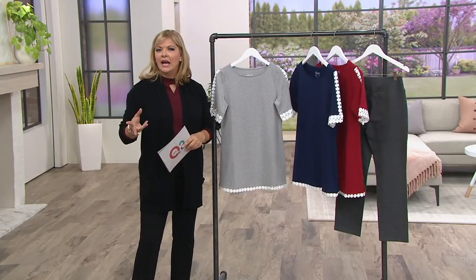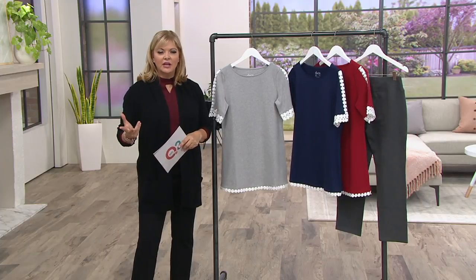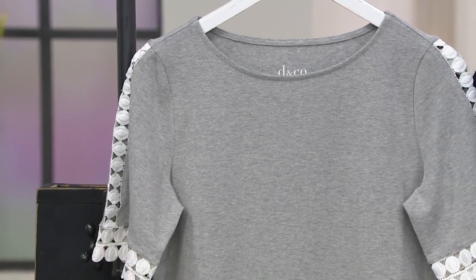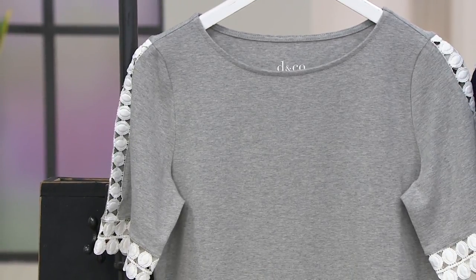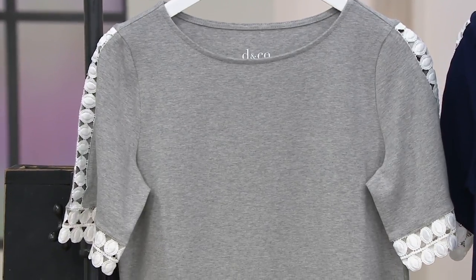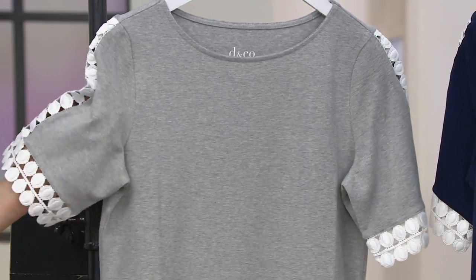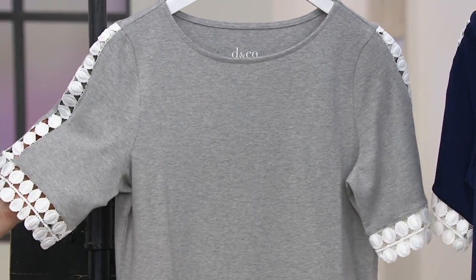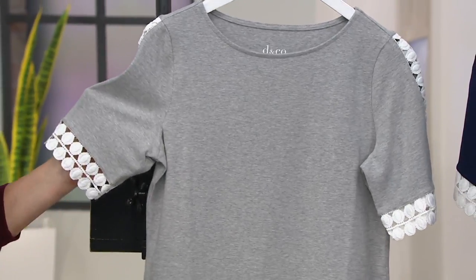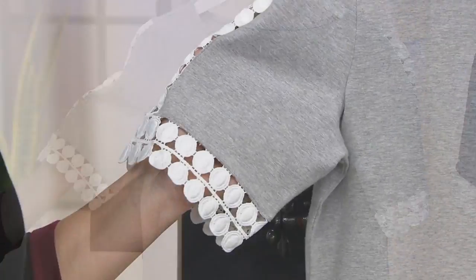Denim & Company created Studio about two or three years ago. We used to have a lot of it when Jane Brown and I were lucky enough to work together in the morning and join you for our fashions. The studio line elevates it with a little more high-fashion elements. This look — I'm going to call it the pseudo tussle look — this kind of fun, really high-end trim on a top like this is simply gorgeous. That's why it's Studio by Denim & Company.